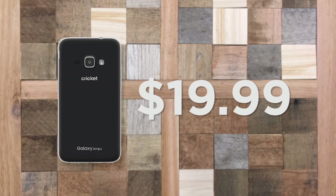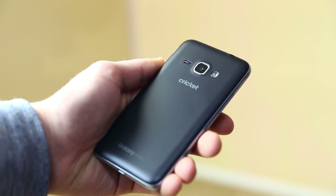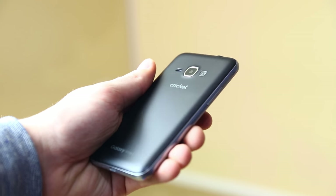The Galaxy Amp 2 is only $19.99, or free if you activate it with your existing number. But does the Galaxy Amp 2 perform and feel like a $20 phone, or can it hold up to some of the quality phones we have today?